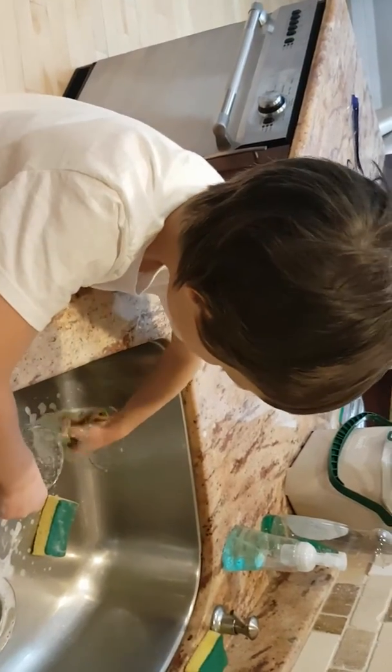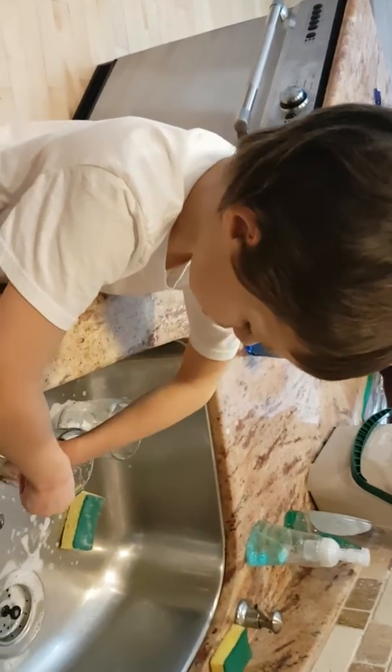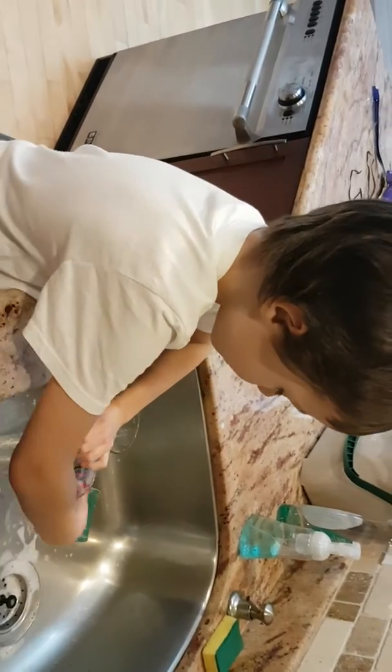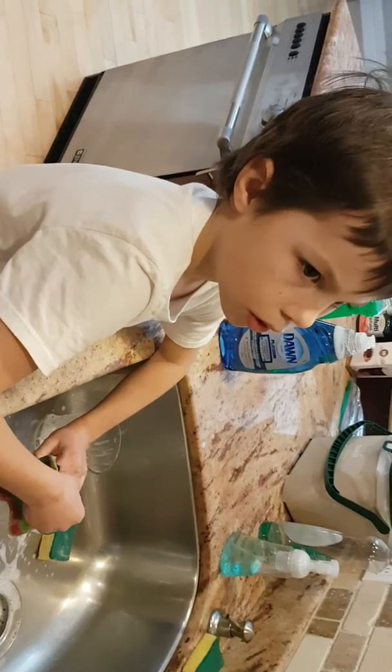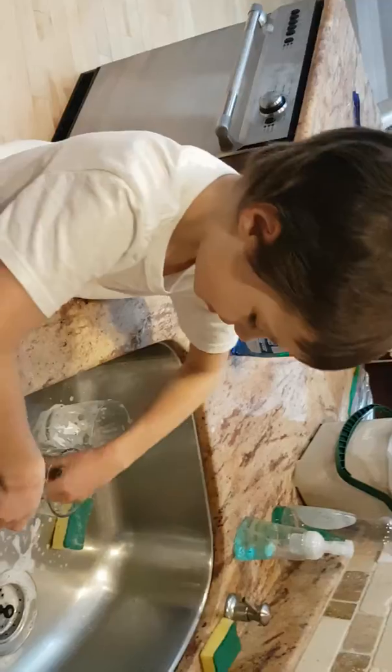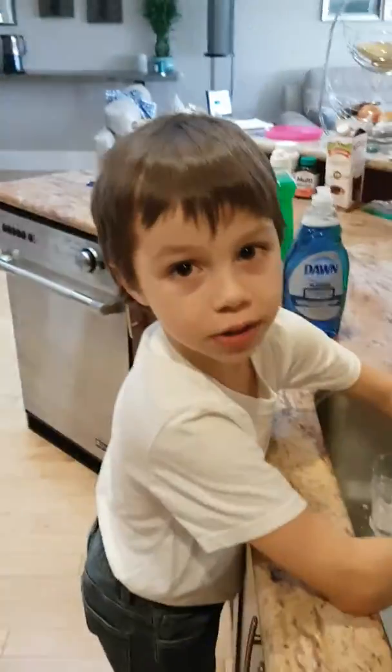I've used it on this glass. What do you think about Dawn — is it one of the better soaps you've used? Yeah! Would you highly recommend Dawn? Yeah! How many thumbs up would you give Dawn — one or two? Two! One, two. Awesome!